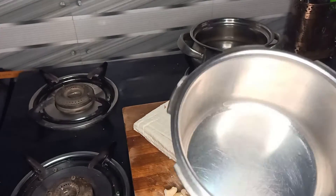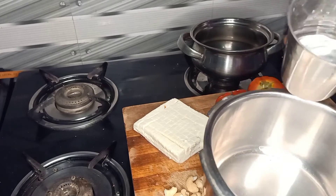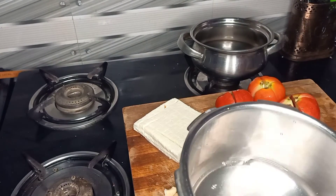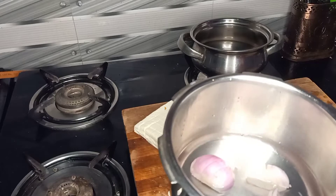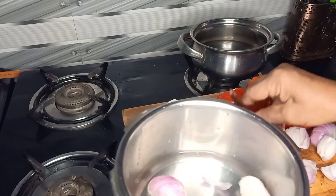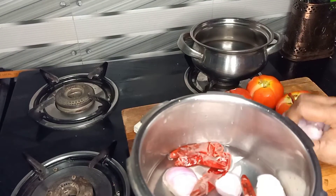We are going to make a little better than the other. This is a very nice dish. We are going to mix the dish in a large bowl with the other. We are going to pour the cream liquid in the bowl.